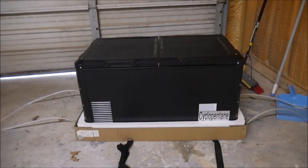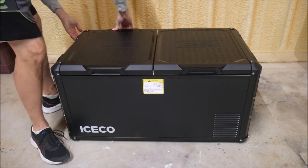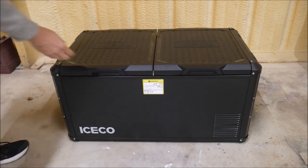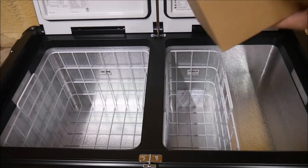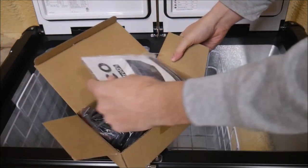Right off the bat, I love the lid design — being able to open it from either direction is great and the hinge feels strong and durable. Inside you can see the two compartments; the one on the right has a hump on the bottom for the compressor and electronics, but they're both pretty big, easily as large as most portable refrigerators by themselves. The baskets are nice for easy loading and unloading, or just remove them for more space.